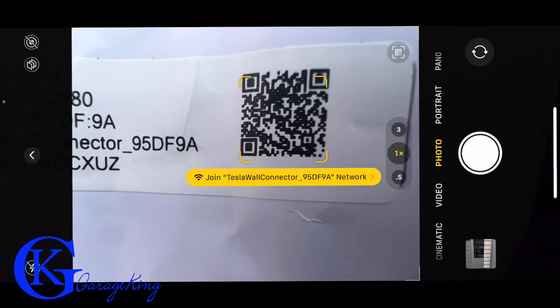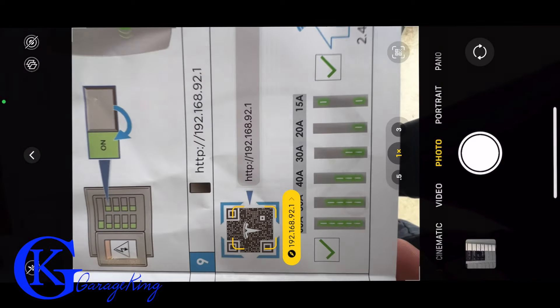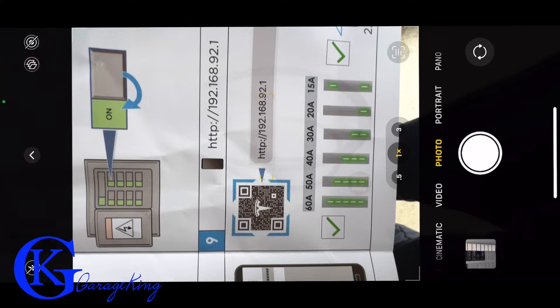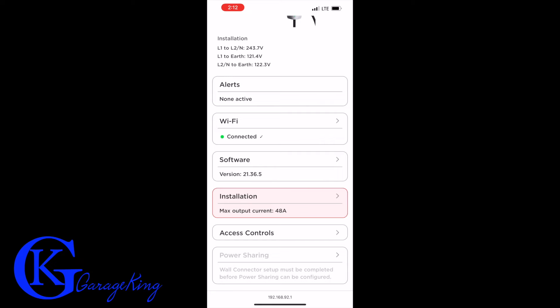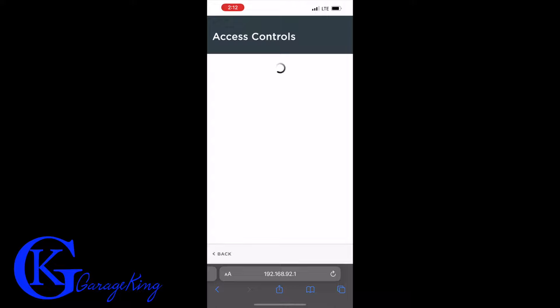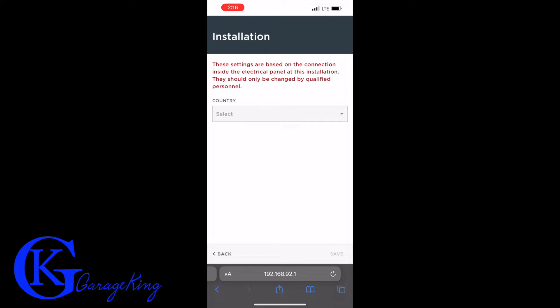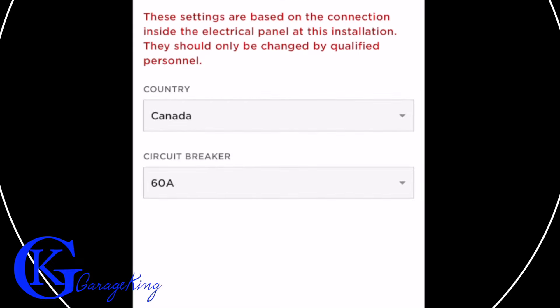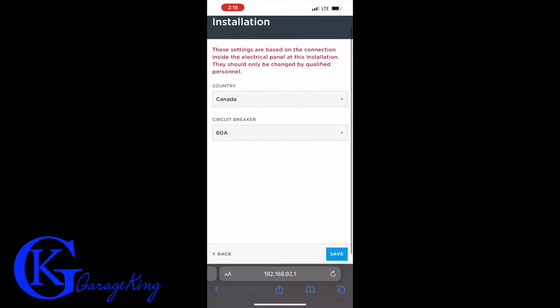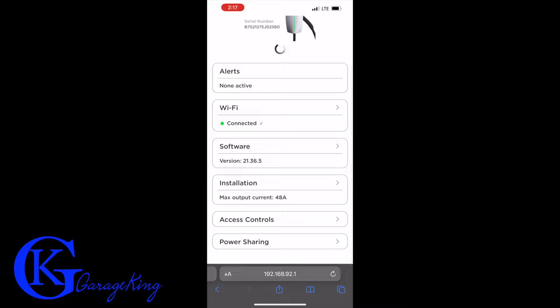We turn the breaker on and there are our lights — that's really good. In the quick start manual you can scan the symbol and it takes you to the internet to set everything up. You can see the line voltage is working, and in the controls you can set it to all vehicles or Tesla only. I'm in Canada with a 60-amp breaker, so I set it up at 60 amps. Basically that's it — I hope to see you next week. Any questions, just let me know.